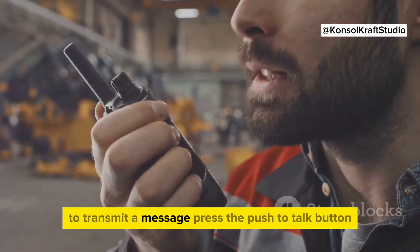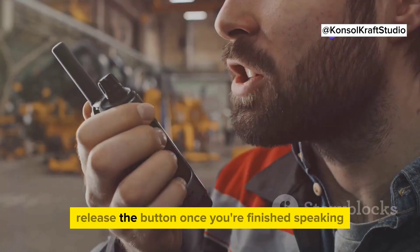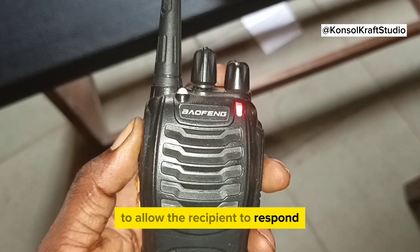To transmit a message, press the push-to-talk button located on the side of the device. Release the button once you're finished speaking to allow the recipient to respond.